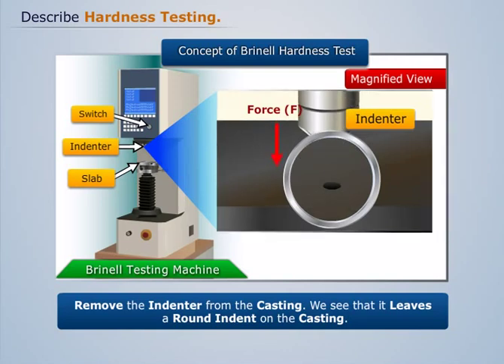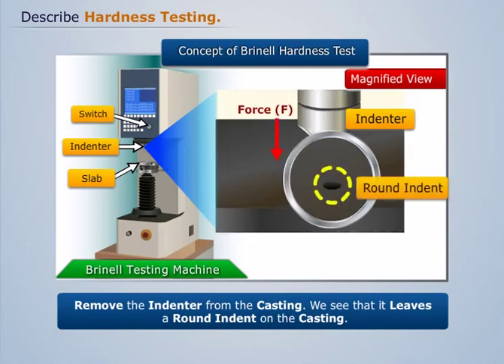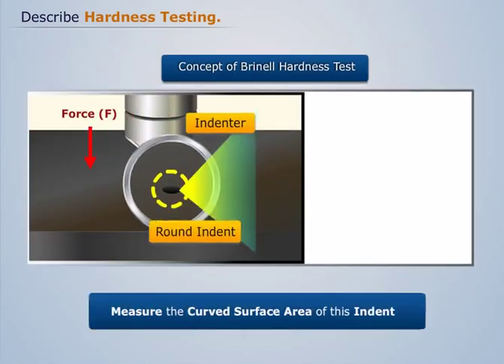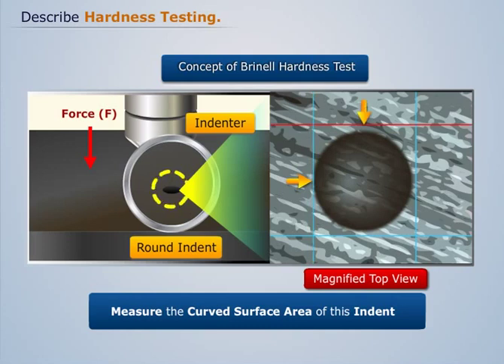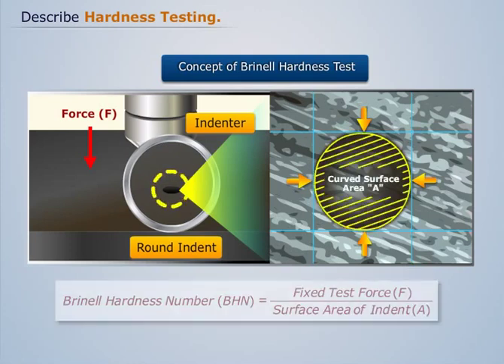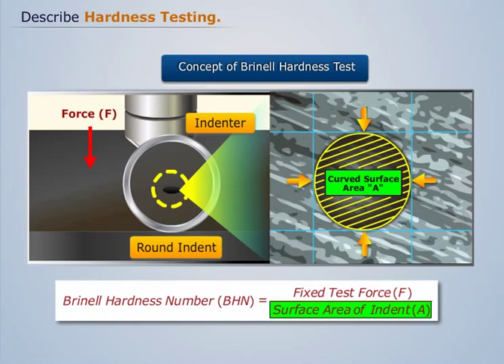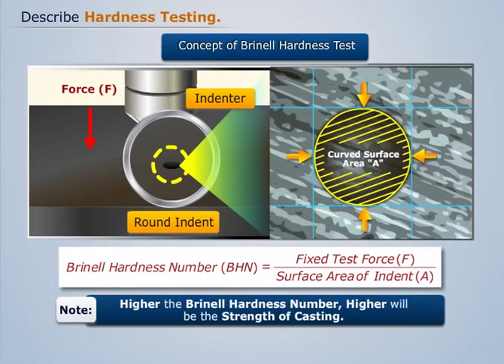We see that it leaves a round indent on the casting. Now measure the curved surface area of this indent. And then calculate the Brinell Hardness Number, which is the ratio between the fixed test force and the curved surface area of the indent. Note that higher the Brinell Hardness Number, higher will be the strength of the casting.